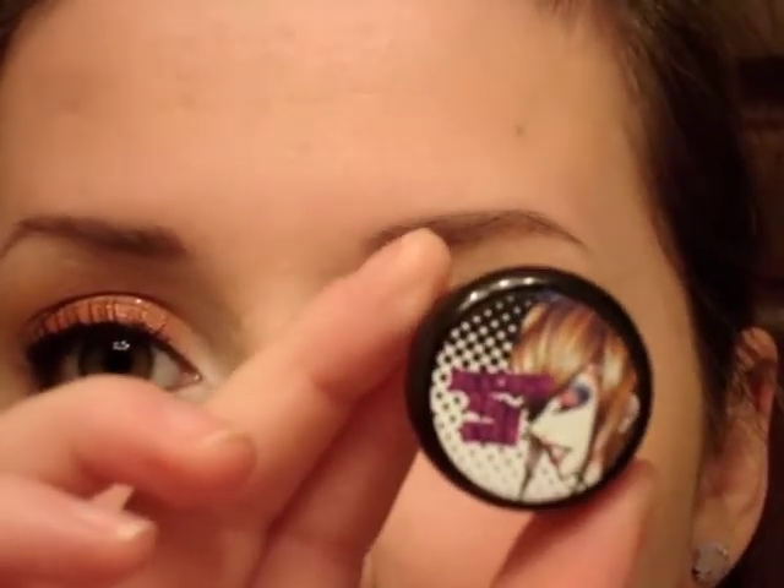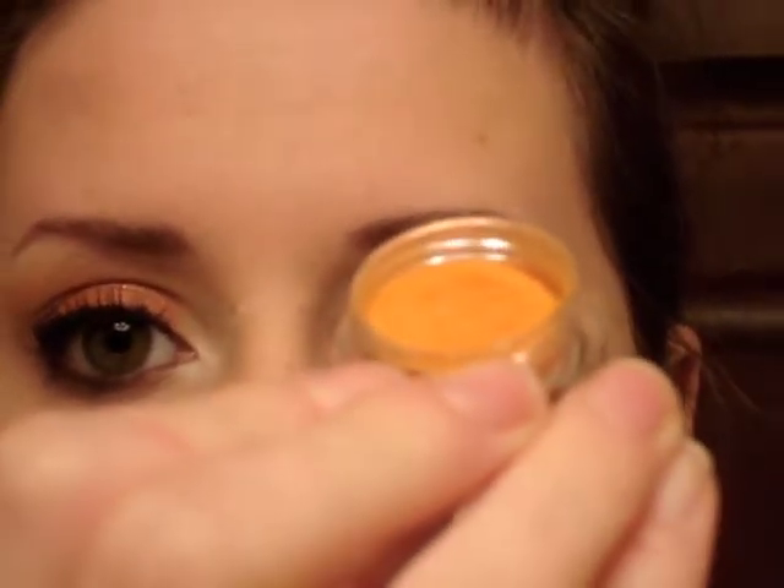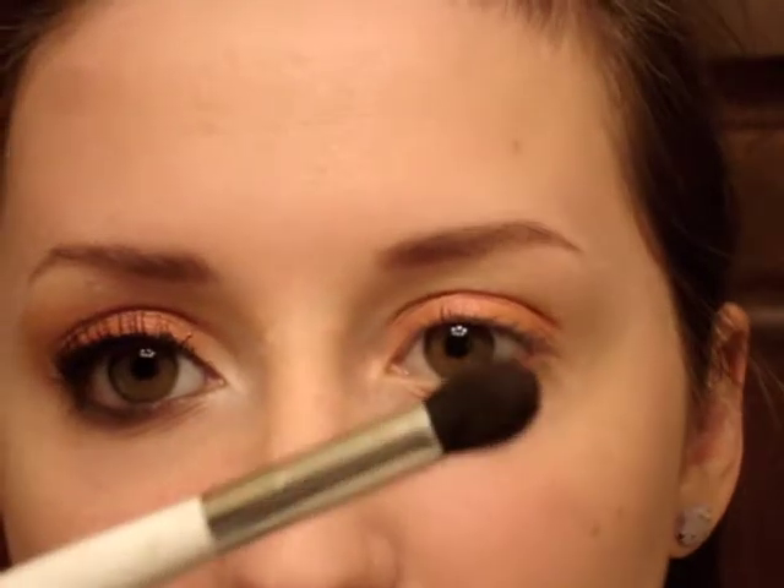Next I'm taking Juicy Mango — this is in the new packaging, I'm excited. Juicy Mango is more of a true light pumpkin orange, and I'm going to use that dry with my Suny Kashik blending brush and just brush this into the crease.